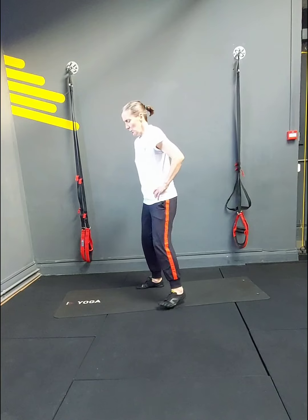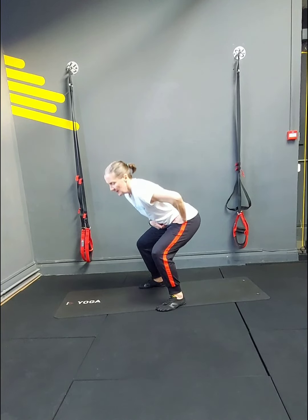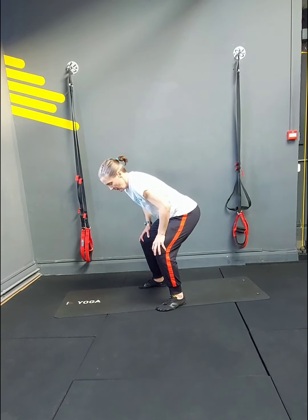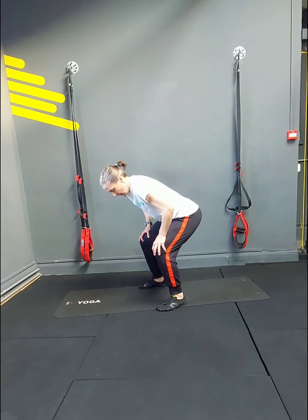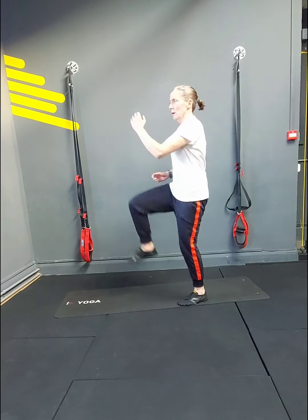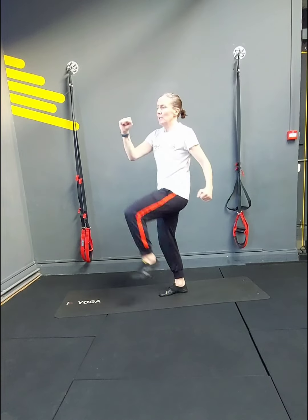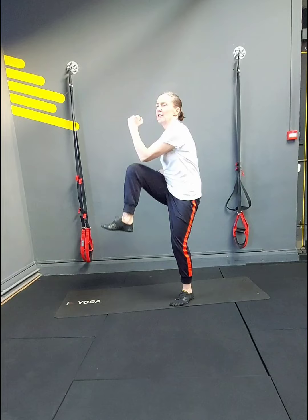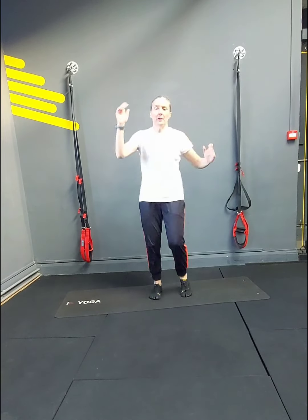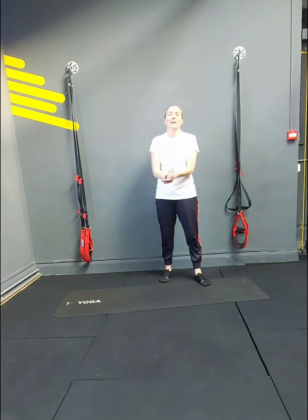Squat pulses — get the bum down, here we go. 20 of them. 1 — this is the one that really burns — 2, 3, 4, core in, 5, 6, 7, shoulders back, 9, 10, 11, 12, 13, 14, 15, 16, 17, 18, 19, 20. Nearly done — all the way to 20. Alright!